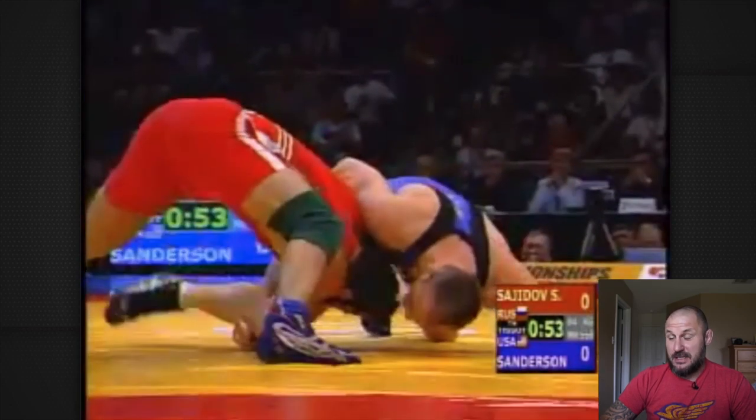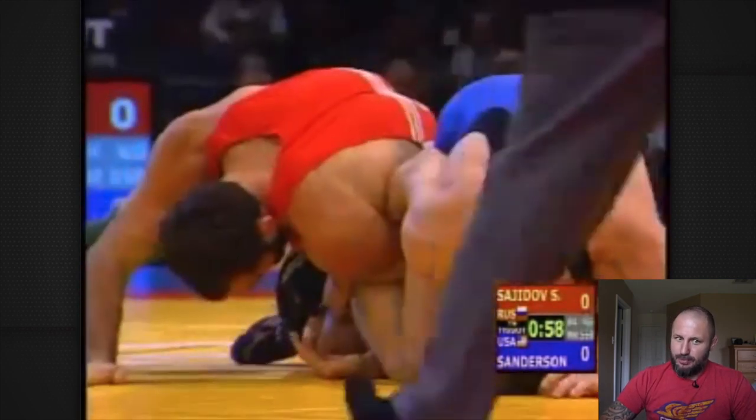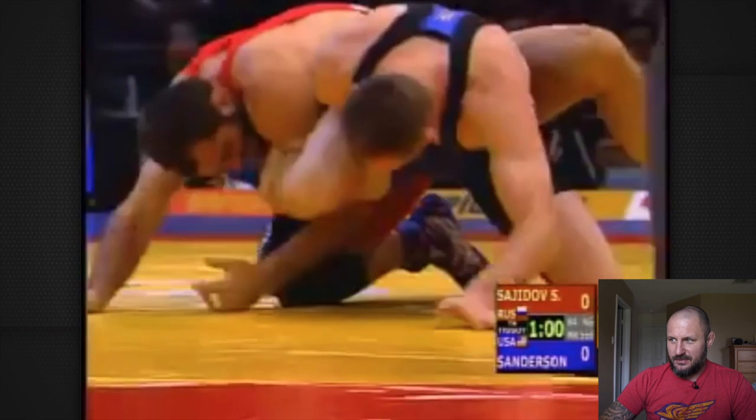I'm pretty sure he winds up giving up a takedown at this point. But either way, that's some pretty incredible defense right there.